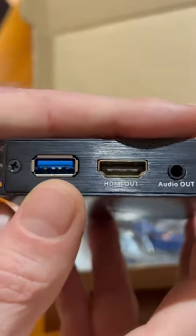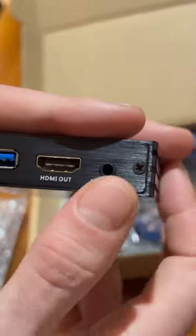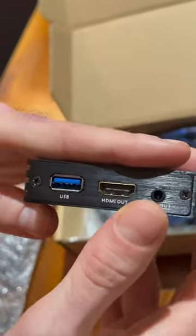If you're using OBS, it'll just be a simple bring-in via this USB connection here, and you've also got an audio out here in case you want to take it out into another source.